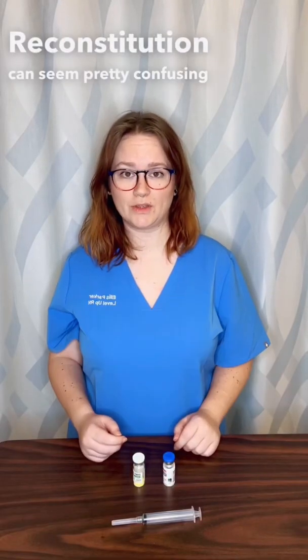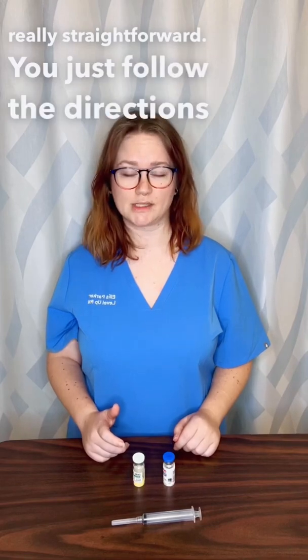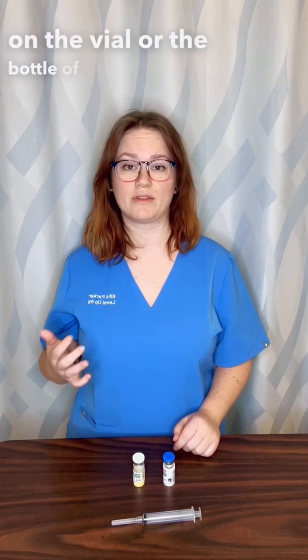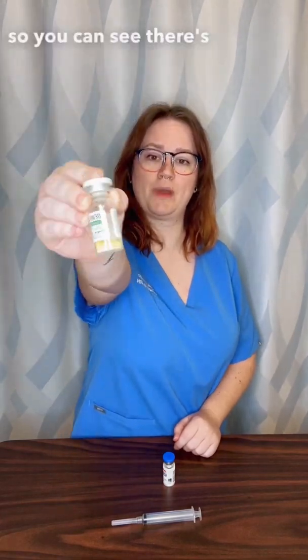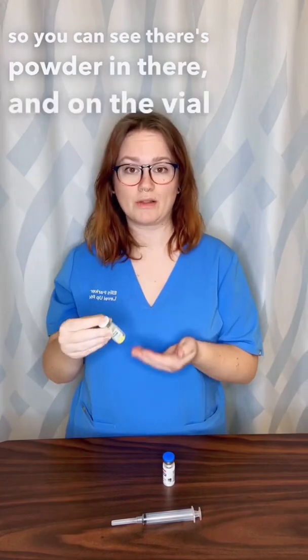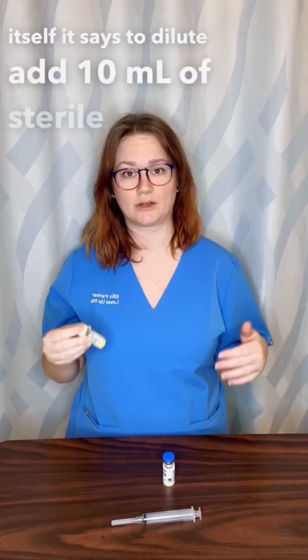Reconstitution can seem pretty confusing, but it's actually really straightforward. You just follow the directions on the vial or the bottle of the medication that you're reconstituting. For example, I have this vial of powder — you can see there's powder in there — and on the vial itself it says to dilute, add 10 milliliters of sterile water.